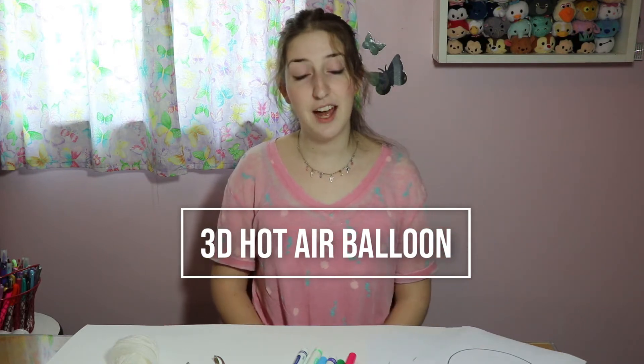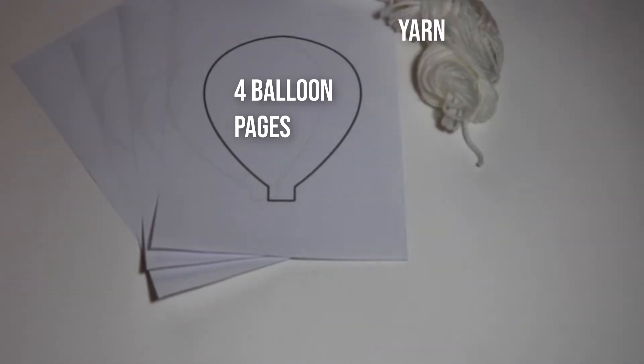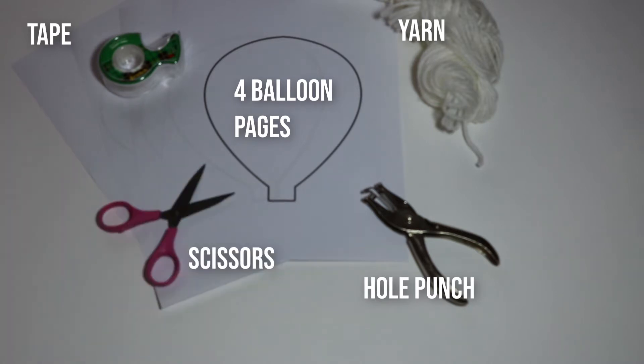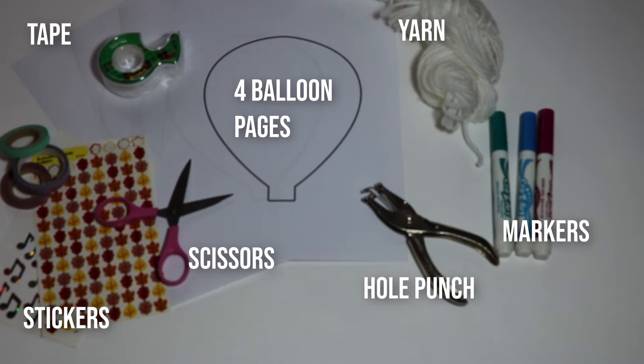To make this craft, we'll need your four hot air balloon coloring pages, yarn, tape, hole punch (that's okay if you don't have it), scissors, markers, crayons, or anything else you want to color with, stickers, and anything else you want to use. I have some fancy tape here.